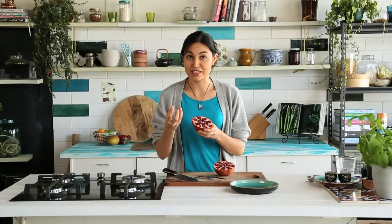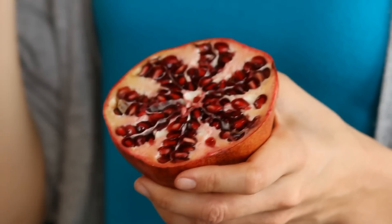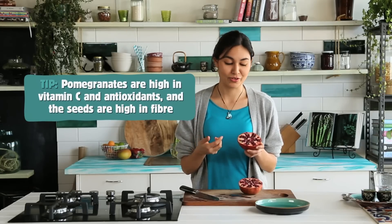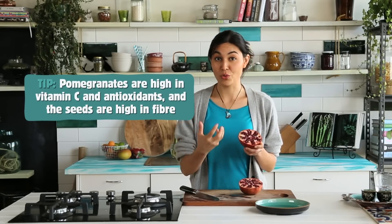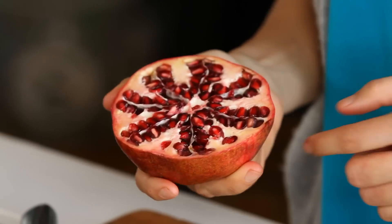The advantage with eating the seeds is that as well as getting the juice — which is really high in vitamin C and antioxidants — the crunchy bit inside the seed provides a lot of fibre as well, so pomegranates, if you eat the whole thing, are full of fibre. So now on to how to get the seeds out of the pomegranate.